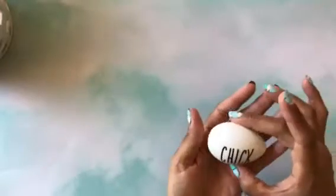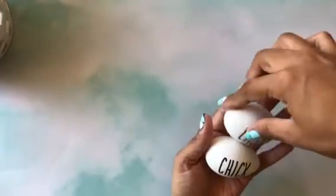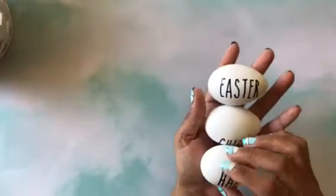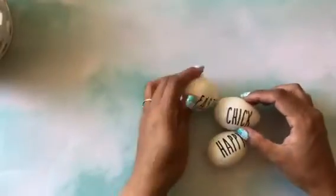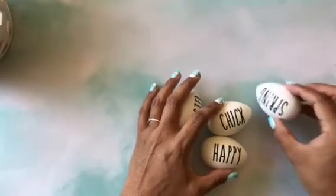My inspiration from Rae Dunn was to make these cute little white eggs. As you can see them there, they say: chick, Easter, happy, chicken, Easter, spring.